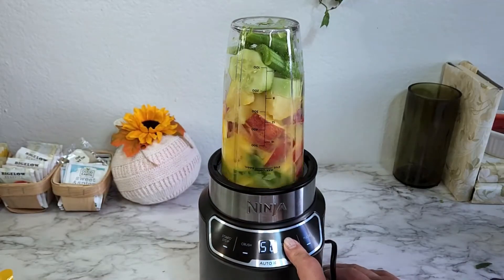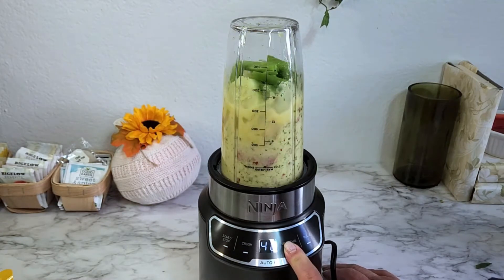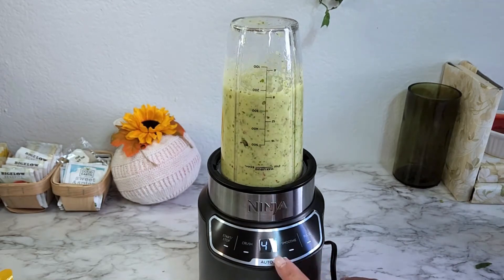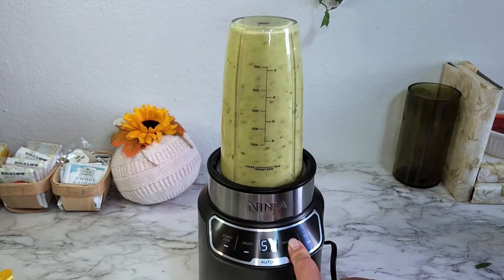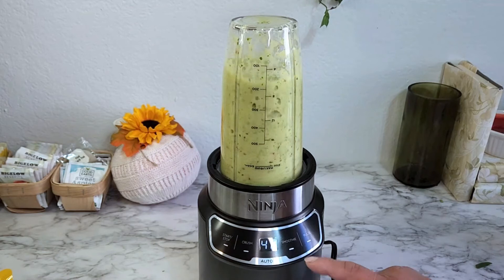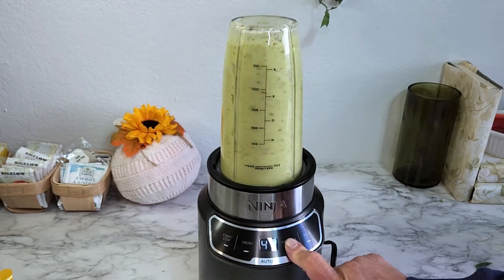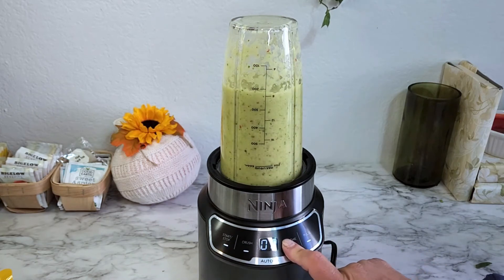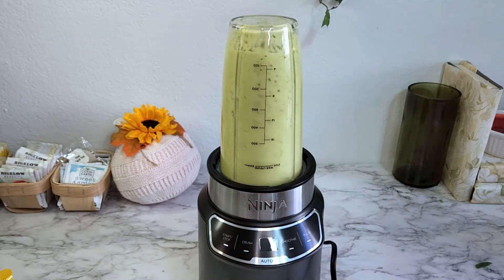Keep in mind that I did not read the instructions, so you'll see me pushing the button trying to get it to start. I believe I'm setting the number of seconds before I actually hit start, and then it gives a countdown of how long it's running. Once I hit start, it counts the number of seconds it is blending — when I stopped it, it was at 22 seconds.